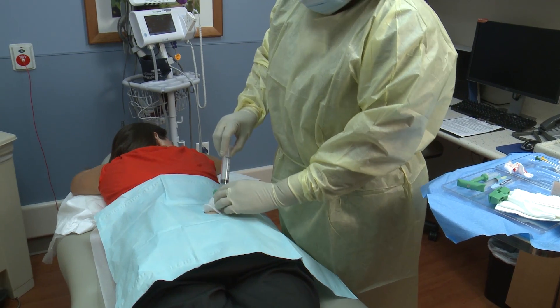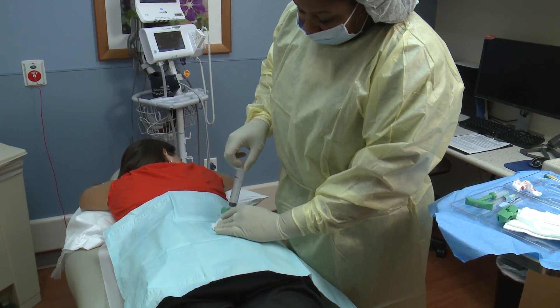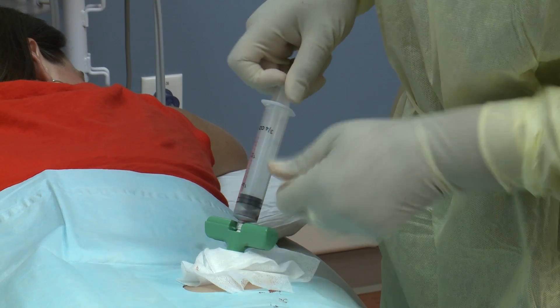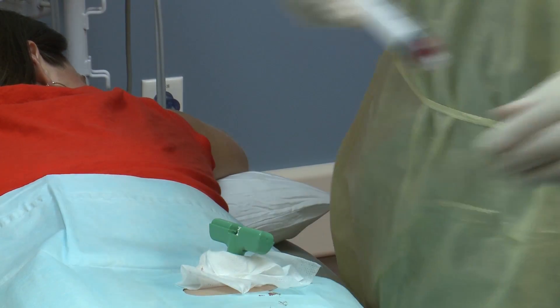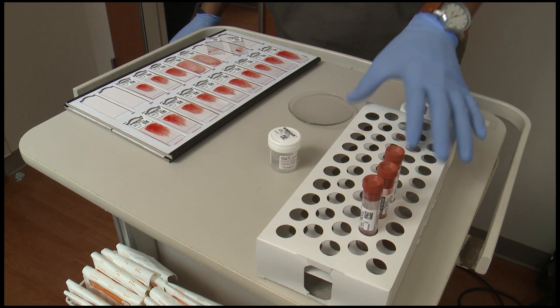The purpose of a bone marrow aspiration and a biopsy test is to check if your bone marrow is working properly. The test can also tell if the cancer has spread to your bones. Your doctor will use this information to determine the best treatment options for you.